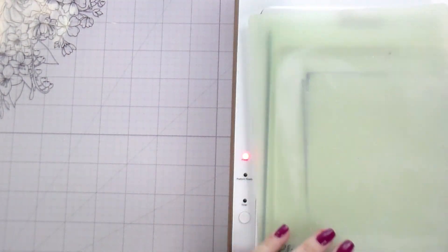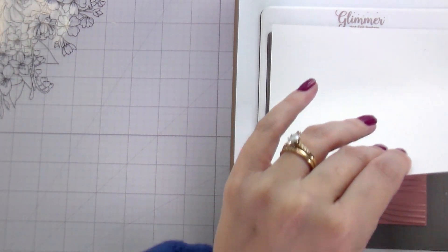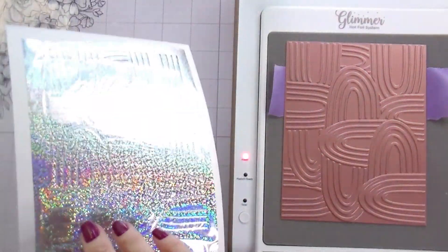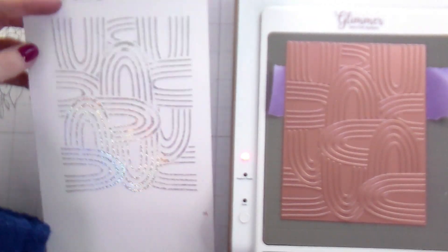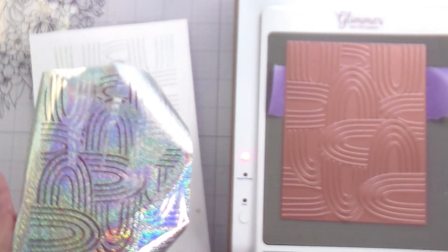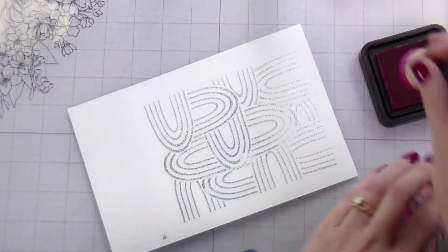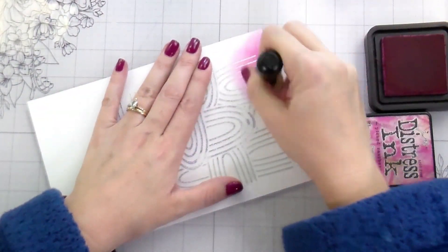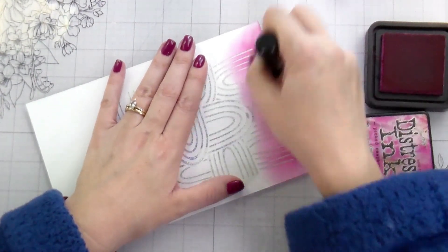I did manage to flip the sandwich successfully this time. You'll see in that other video I haven't shared yet that I messed it up three times. But I was able to tape it in place to keep it straight and then remove the cardstock. This is a five and a half by eight instead of the A2 size four and a quarter by five and a half — I didn't trim it in half like I normally would. If you have a solid plate, you could use the extra as well.